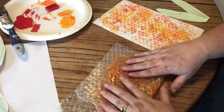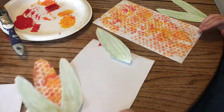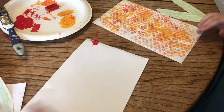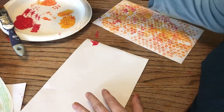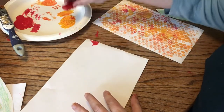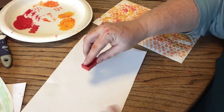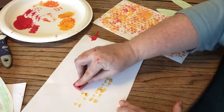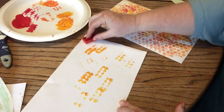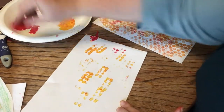If you don't have bubble wrap or you want to try something else, you can use a Lego. I'm going to take my Lego — not on the flat side, but on the bumpy side — and I'm going to stick it right into some paint and then tap all over my paper with that. I'm going to get a little bit of red in there and some red over here.